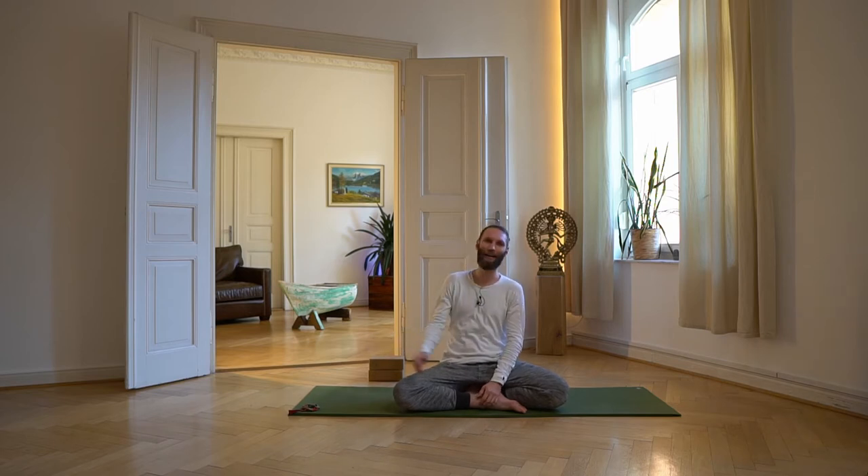Für diese Yoga-Praxis brauchst du eine bequeme Unterlage, also eine Yogamatte oder Ähnliches. Eine Sitzmöglichkeit, also ein Kissen oder Ähnliches. Und etwas, auf das du dein Becken im Liegen positionieren kannst für eine Schulterbrücke – das kann ein dickes Kissen sein oder Yoga-Blöcke. Ich habe mir hier schon zwei Yoga-Blöcke parat gelegt.